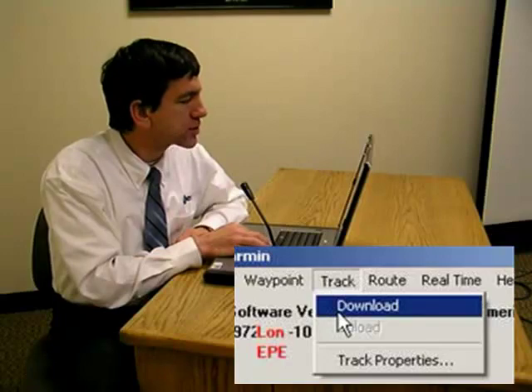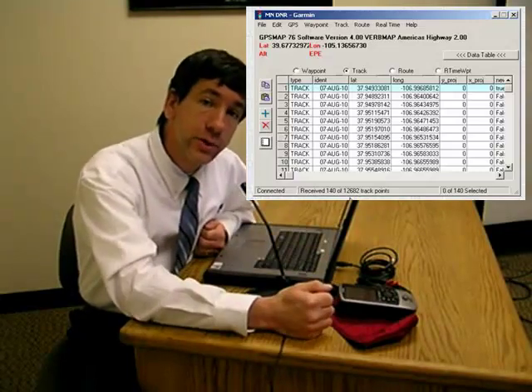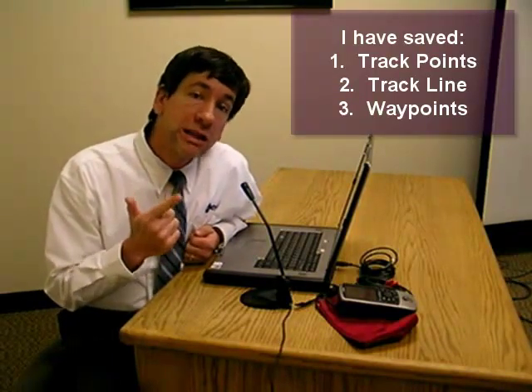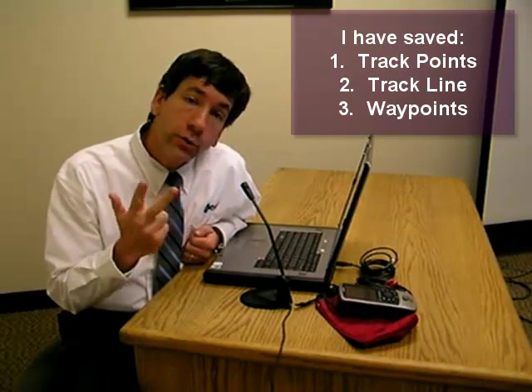I'm also going to save the tracks, so I'm going to go to Track Download now. I've got a whole lot of track points in my GPS — this is one I use quite often in the field. I've found it's best when downloading to not interrupt it; don't do anything else on the computer while it's downloading, because the drivers that operate with these cables and ports are a little sensitive. I've received a signal that my tracks have all downloaded. Now I've got track points, a track line, and my waypoints — all three I'll be able to work with in my GIS to analyze not only the data points but also the route I took to reach them.